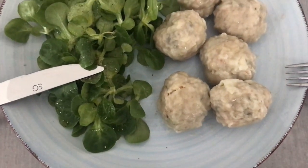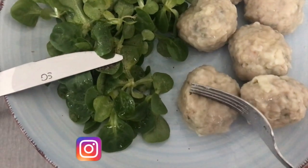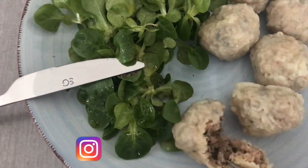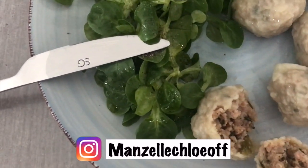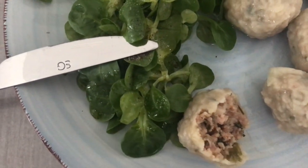Hello everyone, we are here for a recipe for the Bouchons without pâtes. The Bouchons are a small steamed bite from La Réunion, made with meat and enjoyed widely — they are very much appreciated here and everywhere.